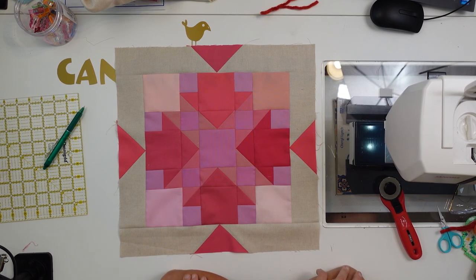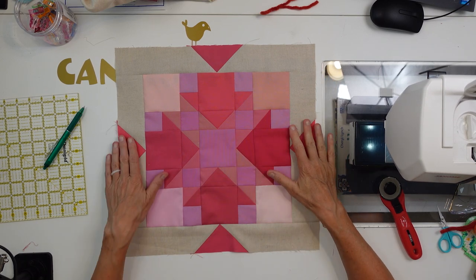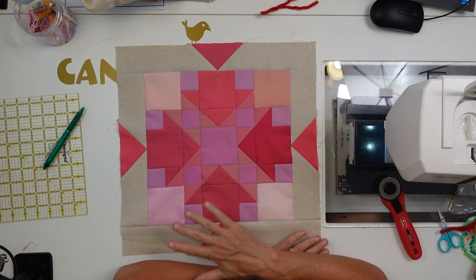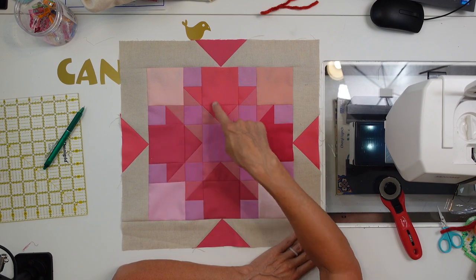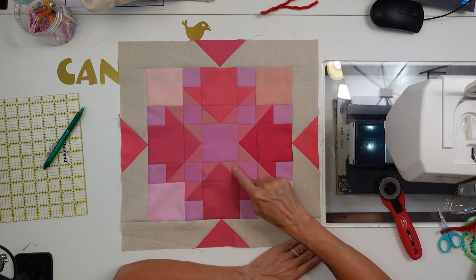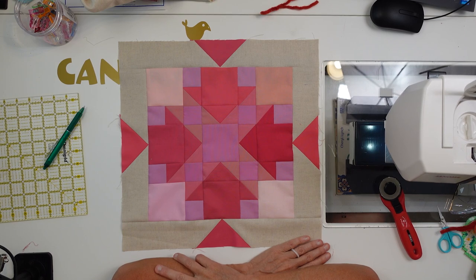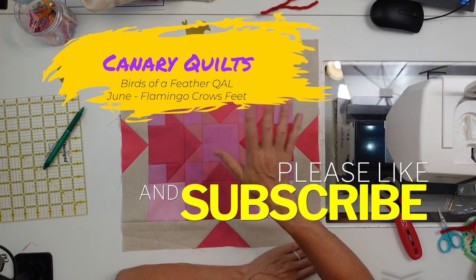Gorgeous — that is absolutely gorgeous. I'm really surprised. I wasn't too sure about the pink flamingos — I love flamingos and I love their coloring, but I'm not particularly a person who works with a lot of pink. I think with the colors being so close to each other, this design did really well with these arrows. It lent itself to being able to reuse colors on the edges, in the center block, and along these strips. I'm really happy with this block. Let me know if you're doing it and how it's going. Hit the subscribe button and notification bell — you'll see me do all the blocks. I'll see you in the next video. Bye!